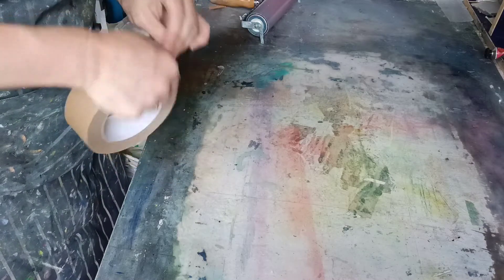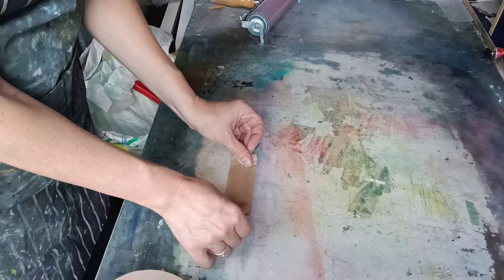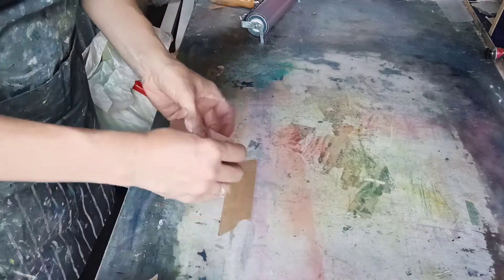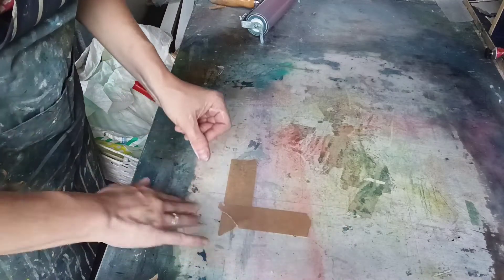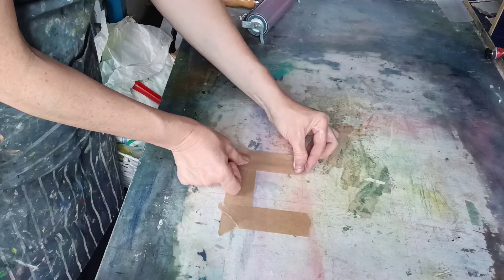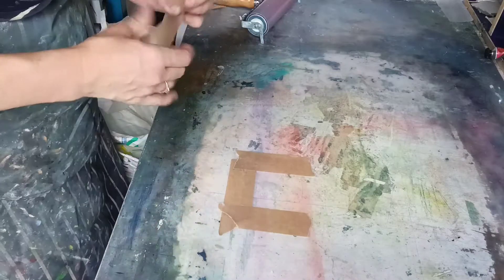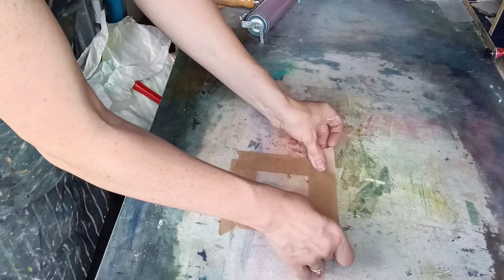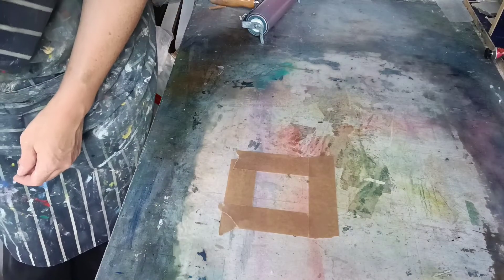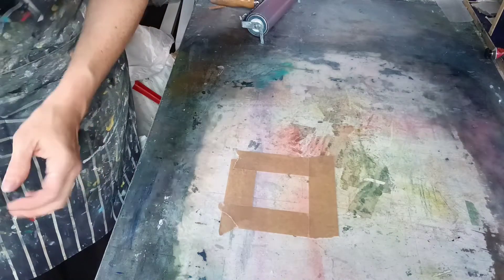So this is going to be quite small — let's put it here. Then we're going to roll our ink onto it, and then we can remove the tape. We should then be able to print just a really quite limited small area with quite defined lines.